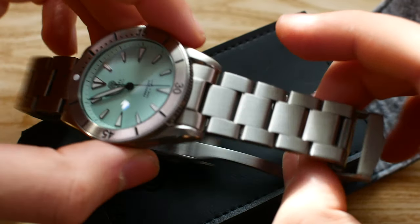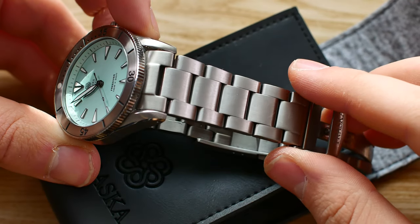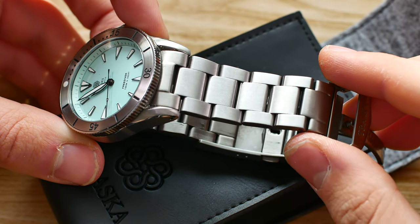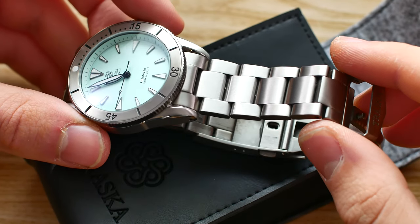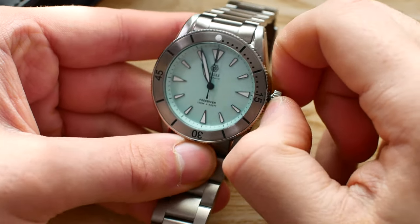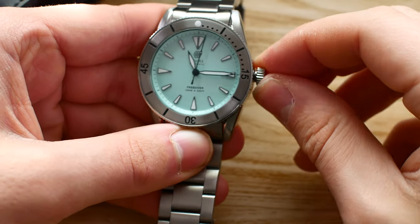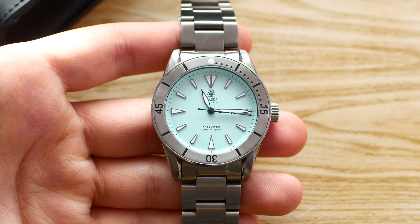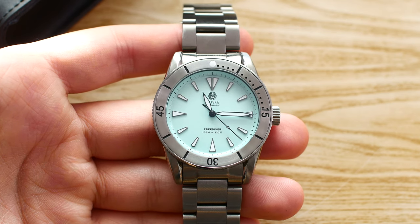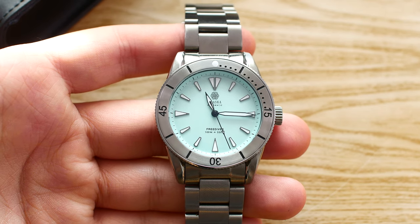That darker color is because they have applied their proprietary scratch-resistant coating on this watch, which is very nice to see. The color is kind of like titanium really in its shade. We have a screw-down crown, and we also have a 120-click unidirectional bezel, which is either going to be sapphire or stainless steel. This one is the stainless steel version.